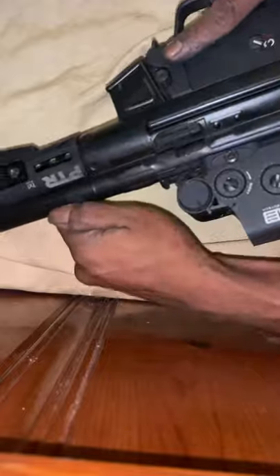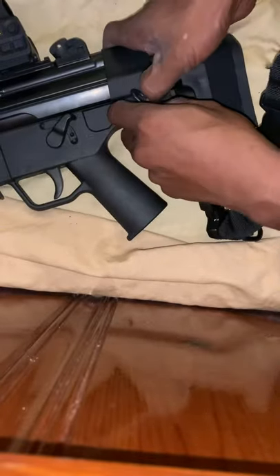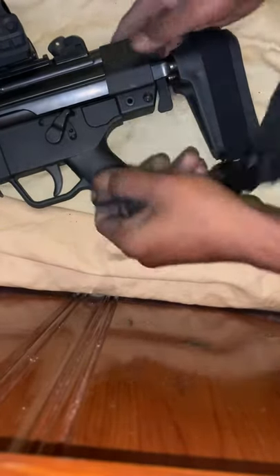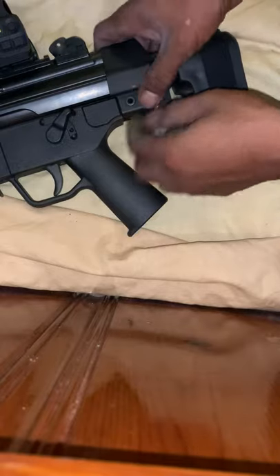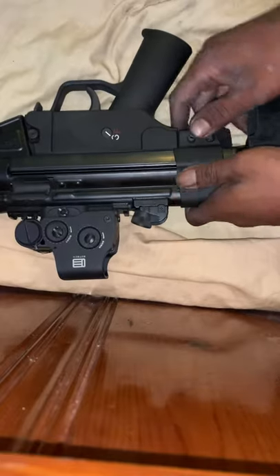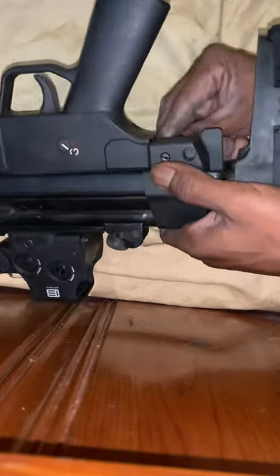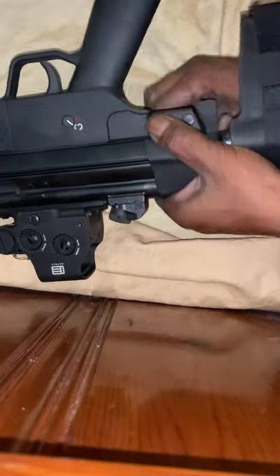Nothing in there, nothing in there. If you have a sling like I do, I like to take it off and get it out of the way to make it a little bit easier. I always like to have the firearm on safety. First thing you do is pop off the rear pin for your brace, just like so.